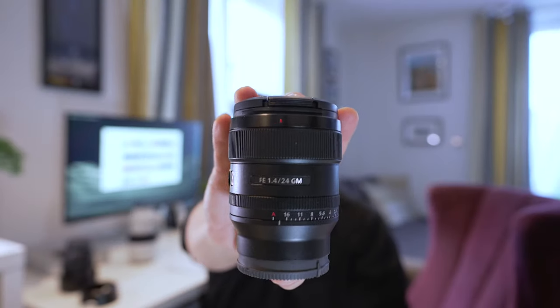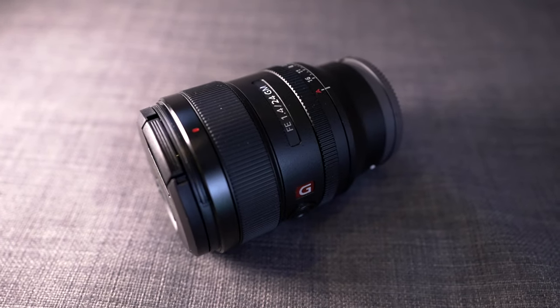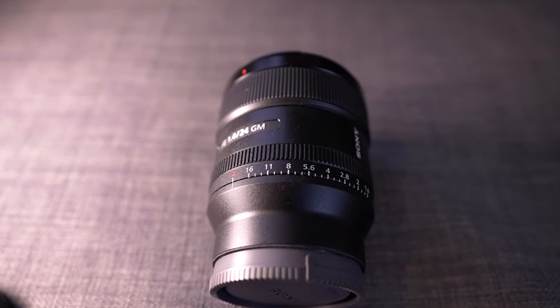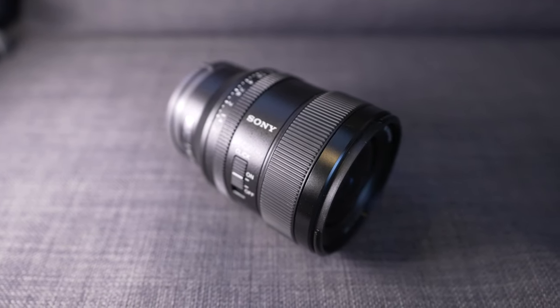This little nifty lens that came out a couple of years ago — let me just take the lens hood off — this is the Sony G Master 24mm f/1.4. This is an incredible little lens: it's light, it's small, and it has uses beyond your wildest imagination.